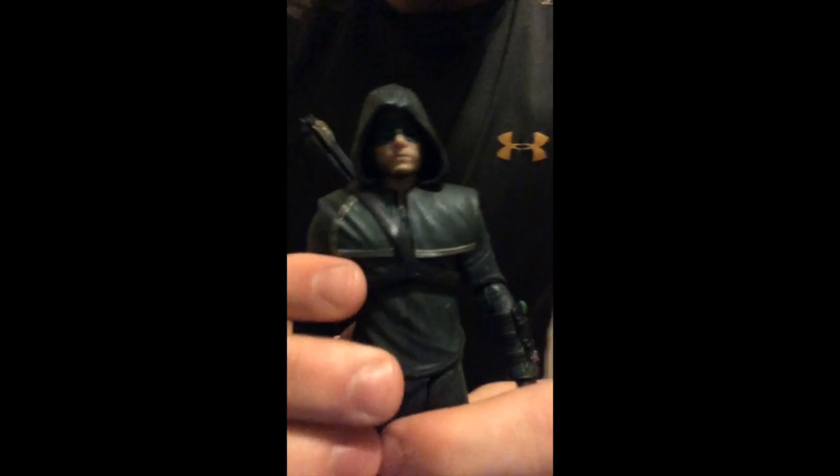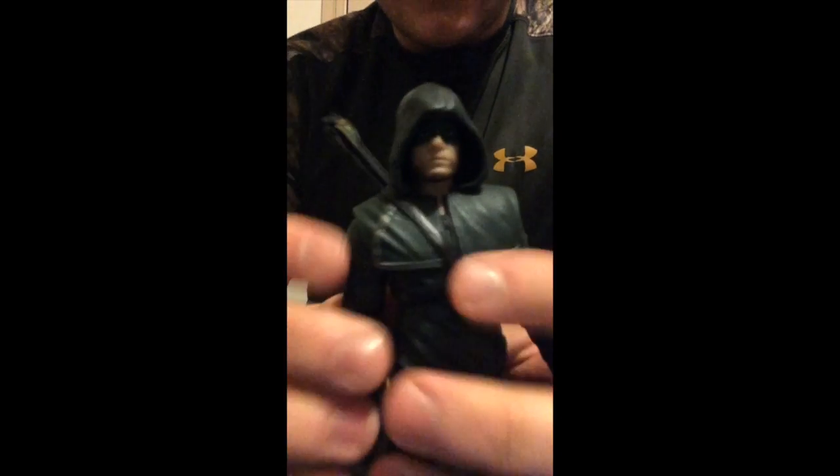Overall, his suit looks pretty much dead on to what it does on the show. Now, his articulation: his head does move side to side fairly well, but the hood kind of doesn't move with it, so there's not really any need to move his head.